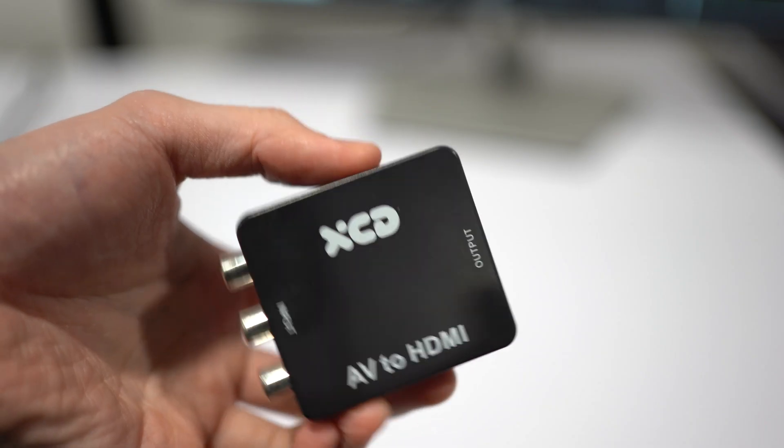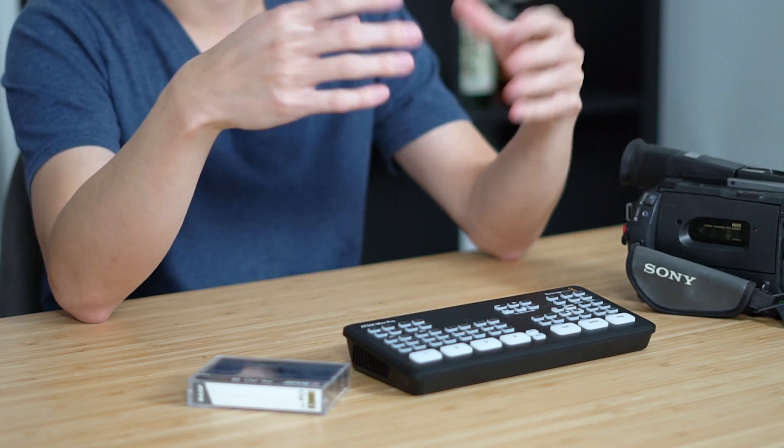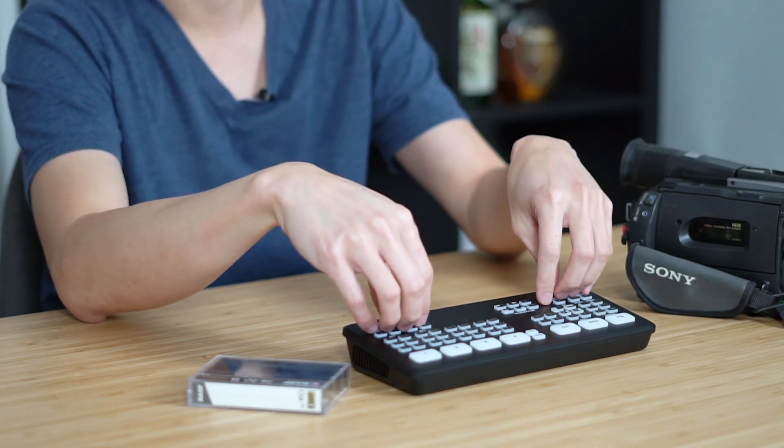You will also need to get yourself a converter — an S-Video or RCA to HDMI converter. If you can get the S-Video ones, your resolution will be a lot higher. There are limitations using the ATEM Mini Pro: most footage recorded will look 16x9 instead of 4x3, but most of my clients don't have a problem with that, and I don't have issues with my own tapes going 16x9 either.